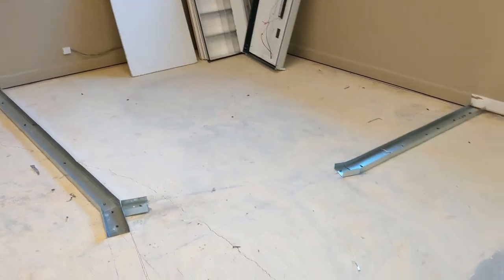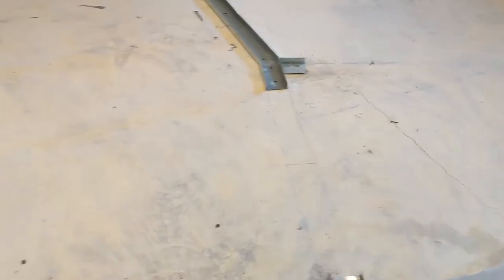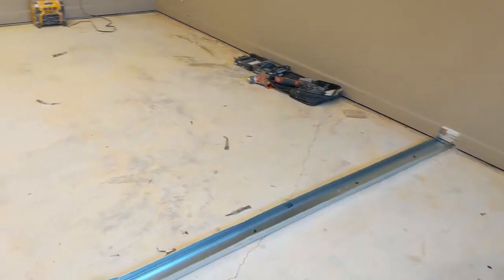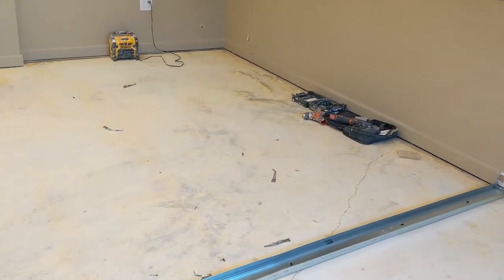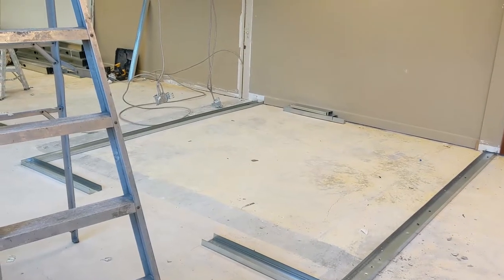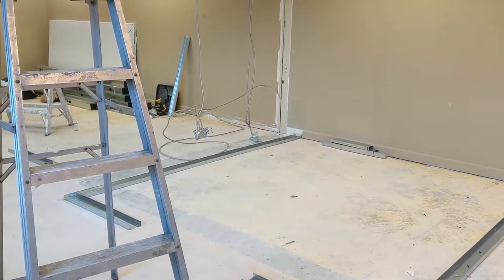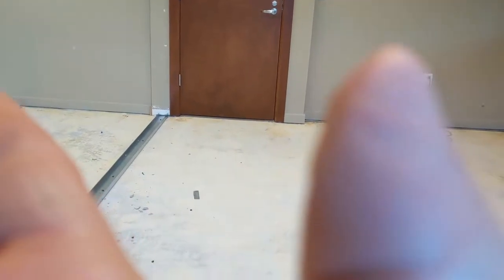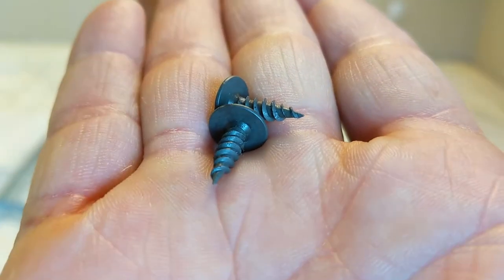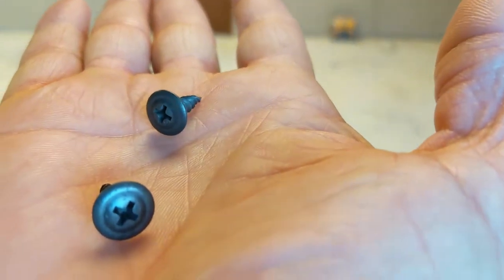We have the layout on the floor pretty much. As for materials, we are using 25 gauge steel studs and just one wall with 1-5/8 steel stud 20 gauge, that way a little bit more support for the plywood and cabinet. This is the screw that we use to screw the metal to metal — this is a half inch wafer screws, which work for 25 and 20 gauge.